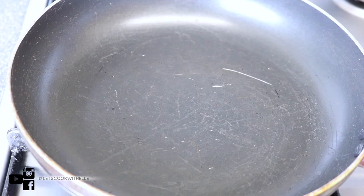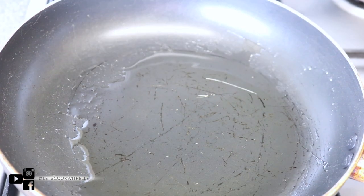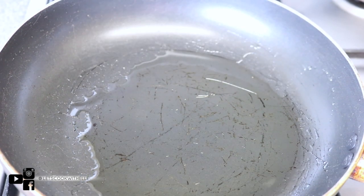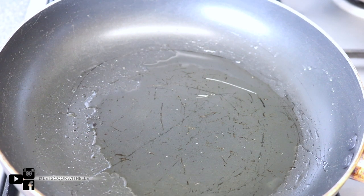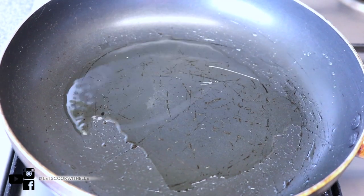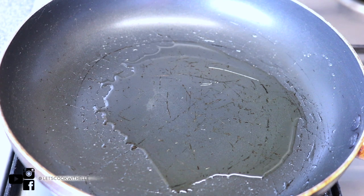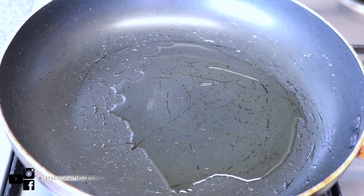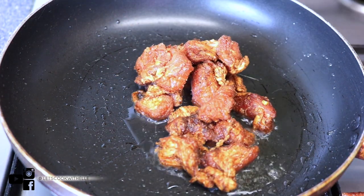Now onto the point where we mix everything together — this is literally my favorite part. Add about two tablespoons of vegetable oil, or any oil of your choice, into the pan. Wait for that to get hot. Once the pan begins to get hot, make sure it's on high heat, then I'm going to reduce the heat a little bit to medium or medium-high. Remember — this is pork.